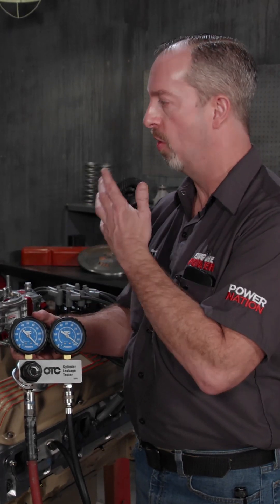It looks like we're on four or five. Now this is a fully dynoed, hammered-on engine, so what do you think about that? Well, 20% is good, 10% is great. I would say this little small block Mopar is healthy.